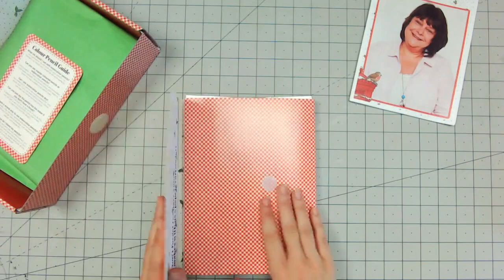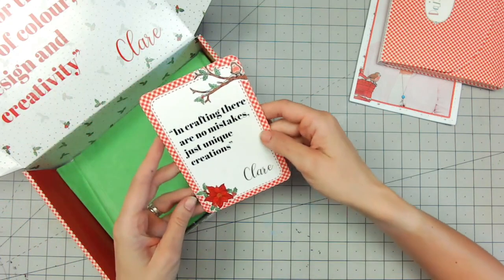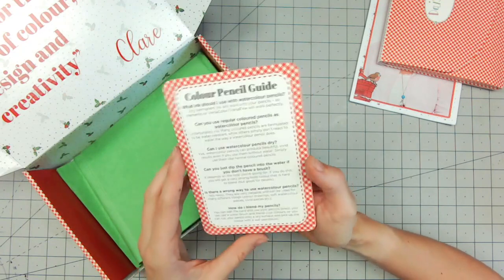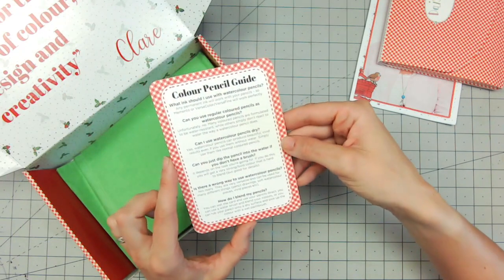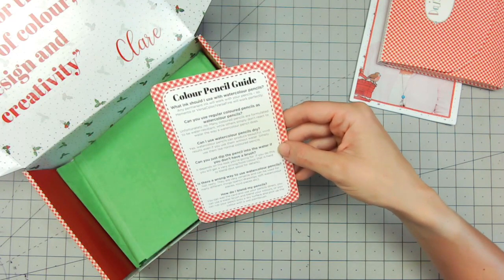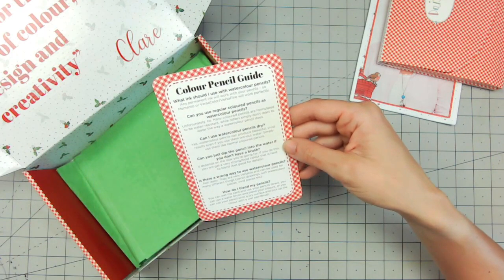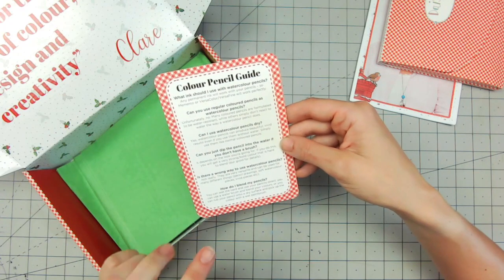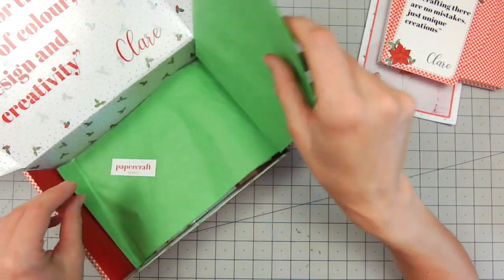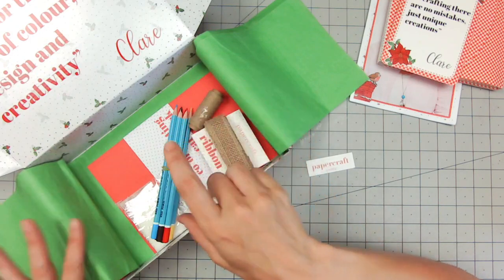Let's have another look inside the box. We have 'In crafting there are no mistakes, just unique creations.' There's a colour pencil guide card here, so I'm going to presume we've got some colour pencils in here. It's a watercolor pencils guide — okay, that's interesting — so there are lots of tips and techniques on here using watercolor pencils. There's a lovely green wrap and of course your Papercraft Society tag.